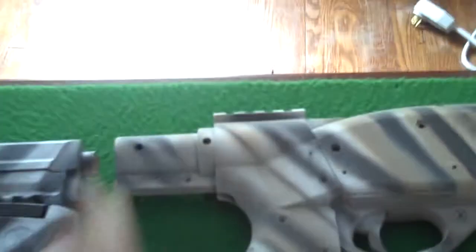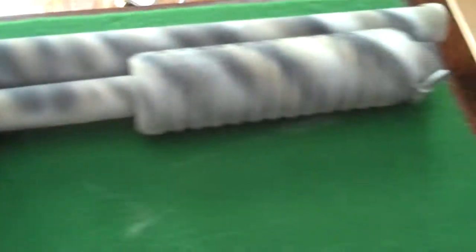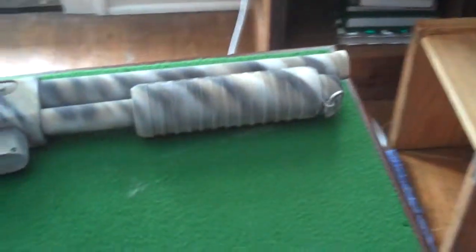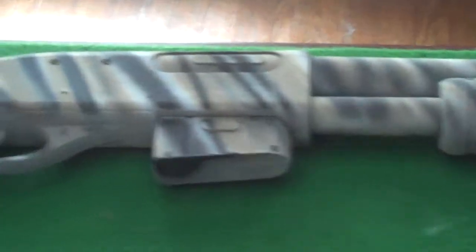Right here the stock broke off so now it's like a pistol grip shotgun. I also traded my high cap mag with my friend for a small cap, and it has a sling mount in the front but not in the back because it was on the stock.